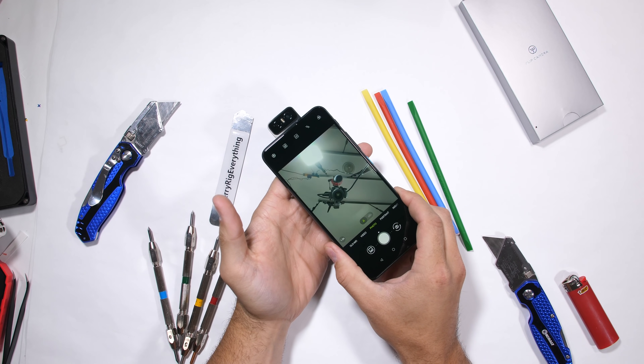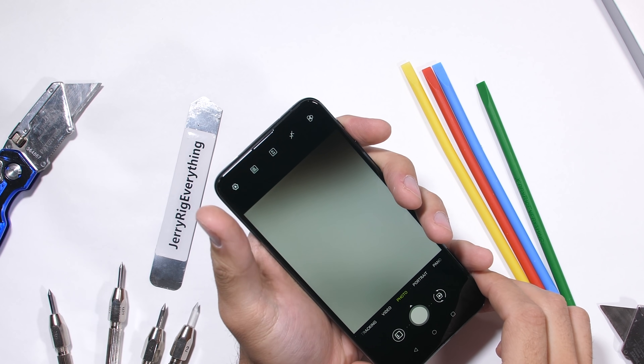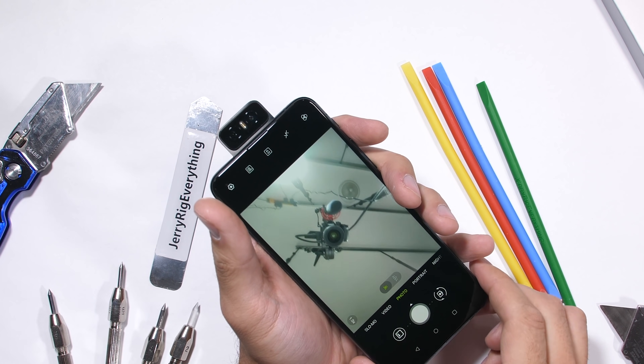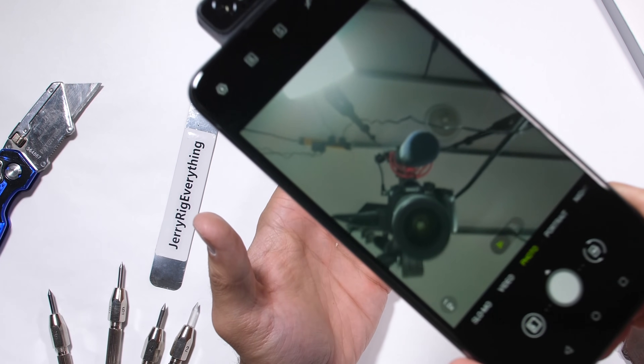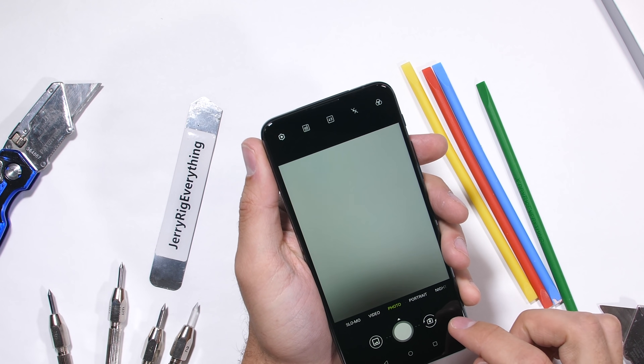Asus even has the same auto accidental drop retract feature that we saw in the OnePlus 7 Pro, where if the phone is dropped with the camera in the open position, it'll retract the camera — and actually retracts much faster than normal into the closed position. You can hear the motor squeal into overdrive to get the camera retracted faster. Not too shabby.